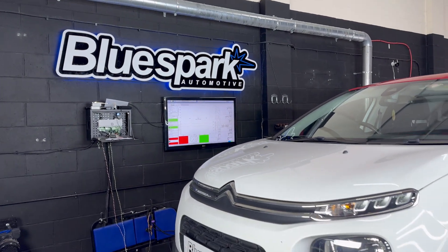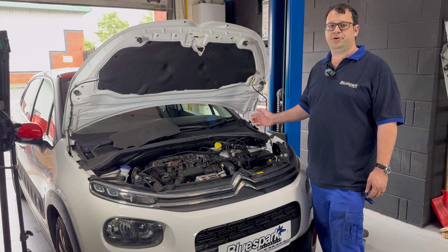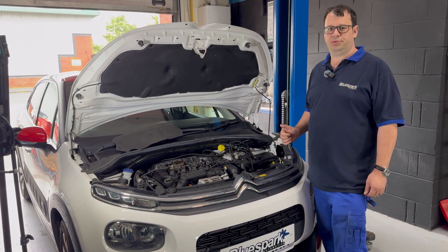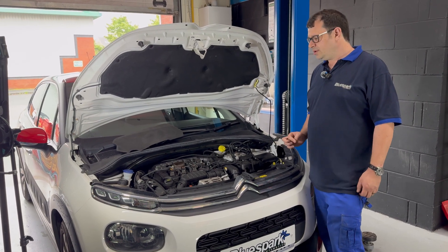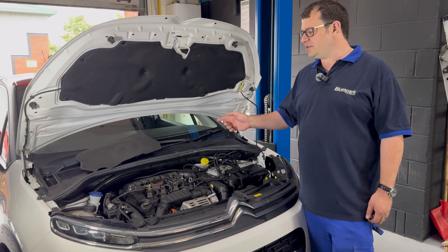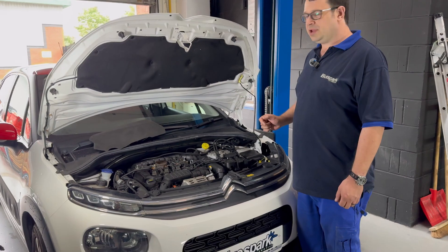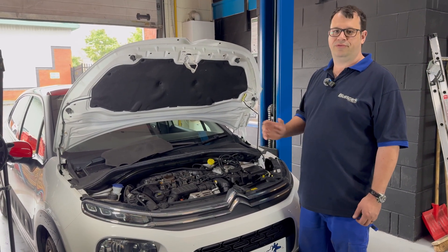This week we're doing further development on the 1.2 PureTech engines, both the 110 horsepower and the 130 horsepower variants. We already get fantastic results from these, but we're developing our next generation tuning module for these engines. We're going to be connecting to the rail pressure sensor, the camshaft sensor, the manifold sensor and the boost pressure sensor. This will help us to get the best results possible from this engine across the whole of the rev range.